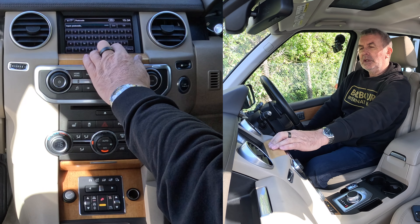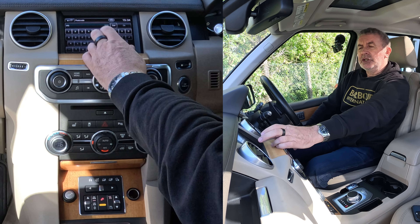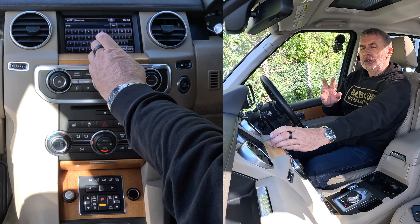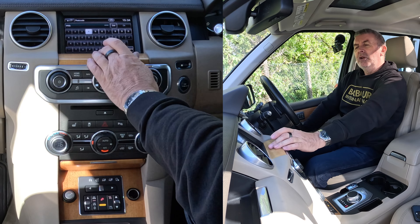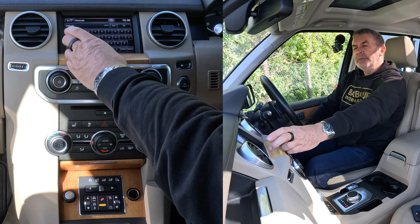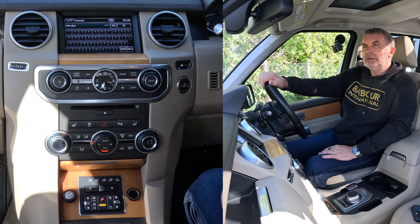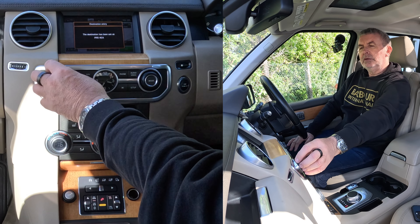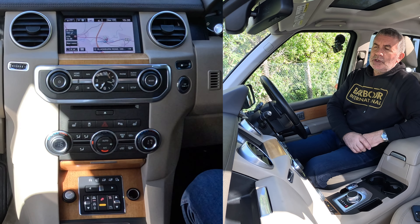So entering the postcode: P, R — now that was on letters, it's now defaulted to numbers — 5. On some systems if you've only got two digits you have to put a space in the middle, but on the Land Rover system you don't. Then 4, E, A — that's it, click OK, and then we have to click Go. That's it, it's as simple as that.